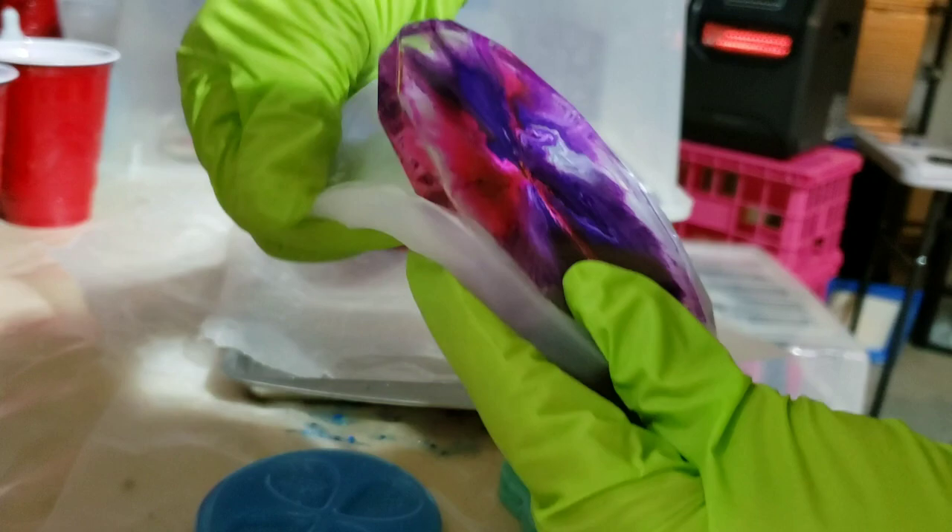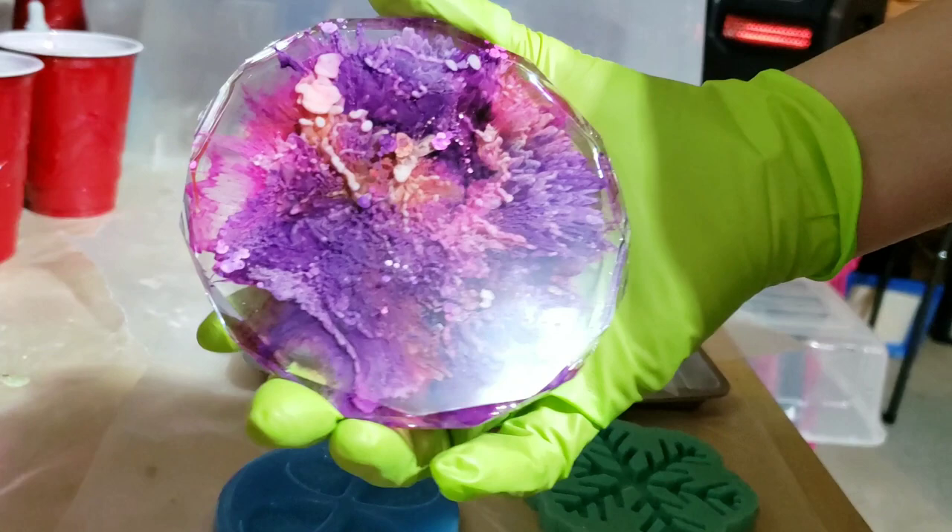I just added a little bit of squiggles of the Angel White, covered it up, let it dry for 24 hours, and here it is.